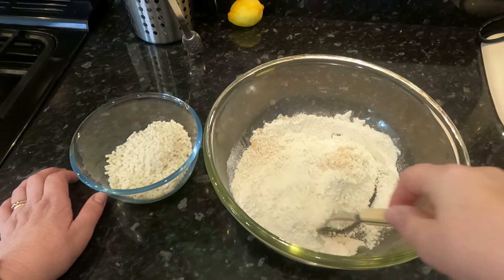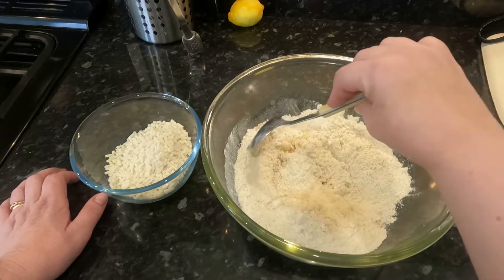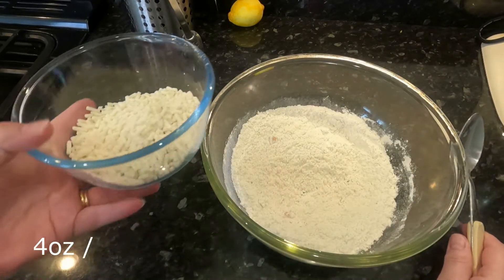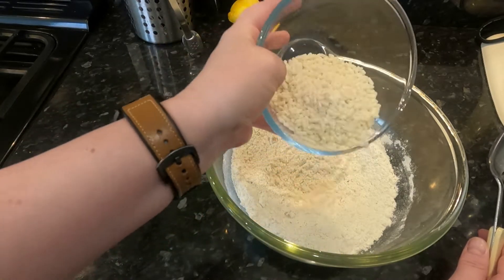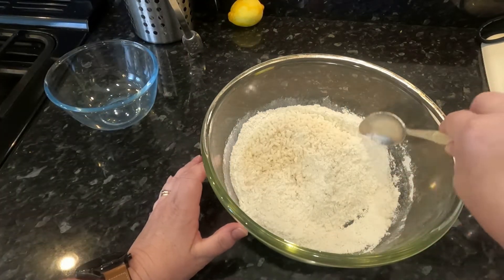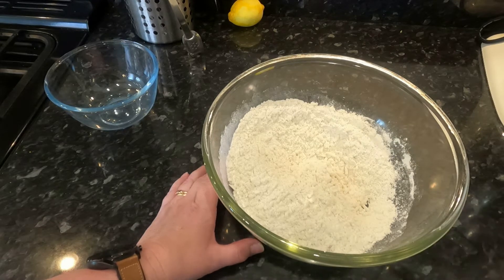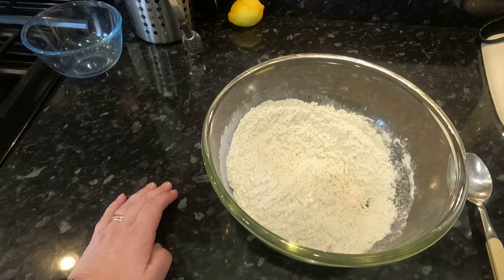To that I'm going to add four ounces of suet — this is vegetarian suet, just because it was the only one they had in the Co-op at the time. In we go with the suet and give that a good mix. Surprisingly, this recipe does not have sugar in it.